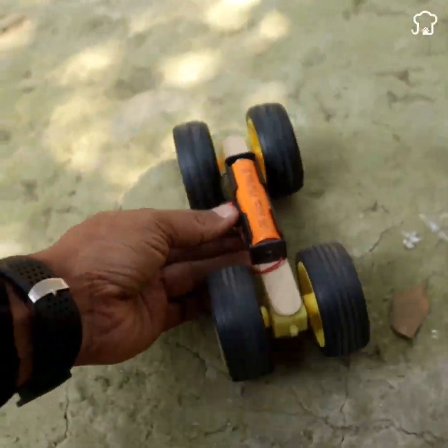Toy stores don't want you to know this. Learn how to make a motorized toy at home easily and quickly.